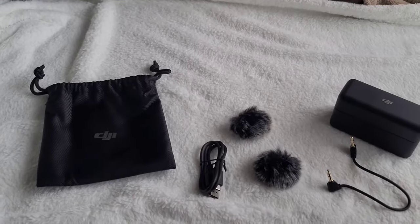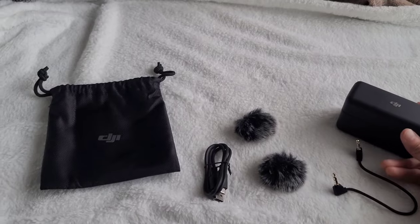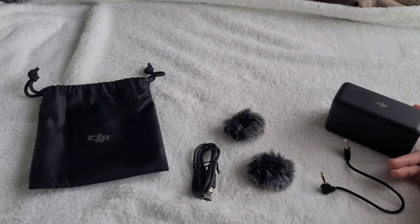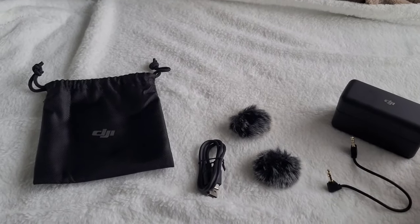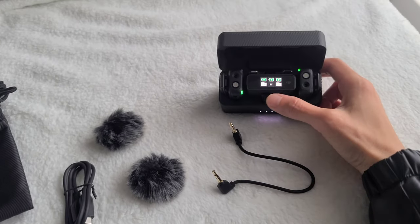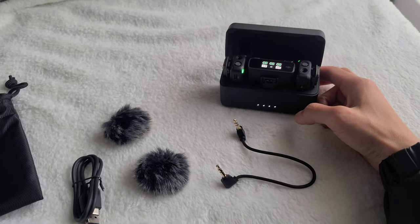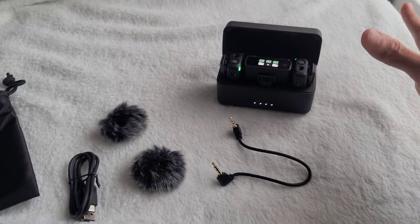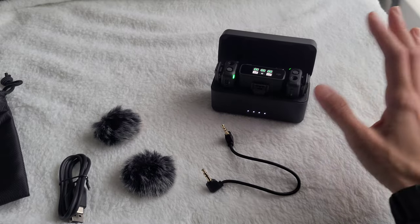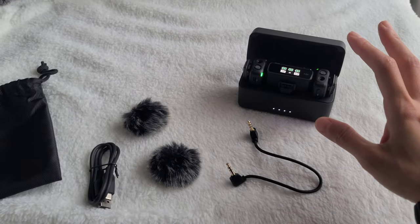I'm actually using it right now. I am recording with my phone, and I'm using the DJI wireless mic as a microphone directly hooked up to my phone. When you open it, you'll see it's all full because this is actually also a charging case. I don't know off the top of my head the charging times — I think it charges in like an hour to 90 minutes. I might be wrong.